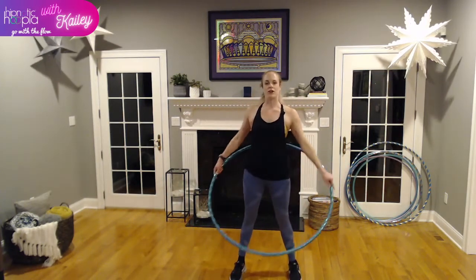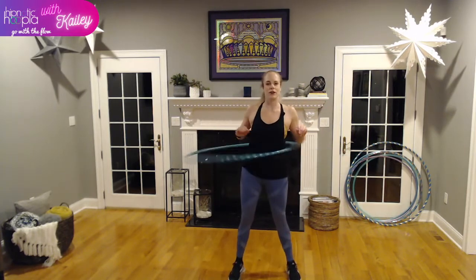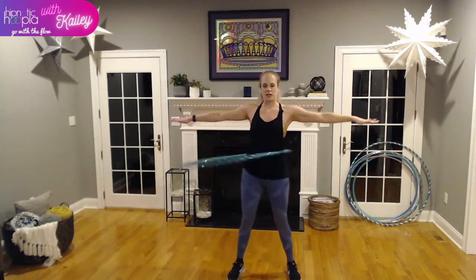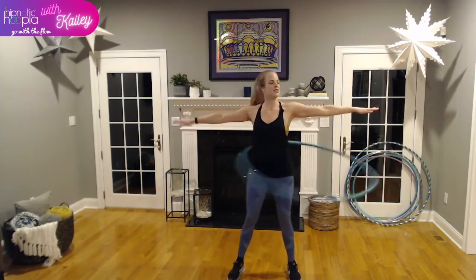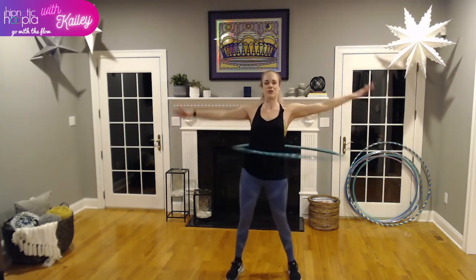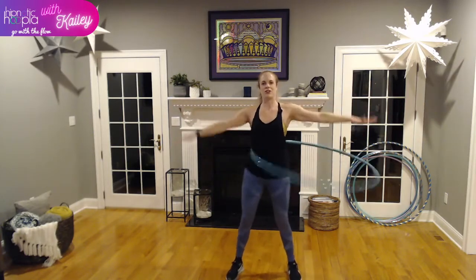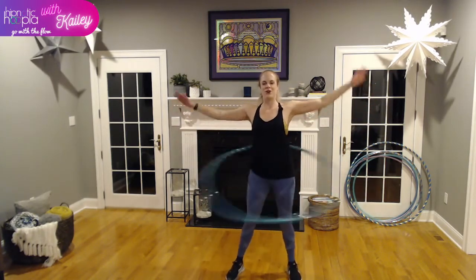One more move before we head to our hoop fitness circuit. Get that hoop rocking around our waist — 30 seconds. This time we're bringing our arms out to the side, palms face down, turn them up to the sky, back down to the ground. Let's pick up our speed a little. Make sure our shoulders are nice and neutral, keep that breath going. We're going to have a nice long arm stretch after this.